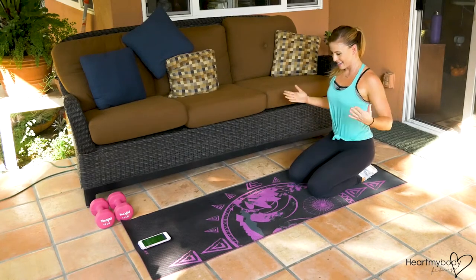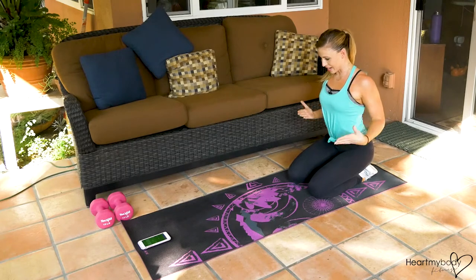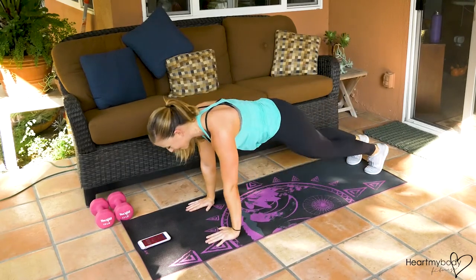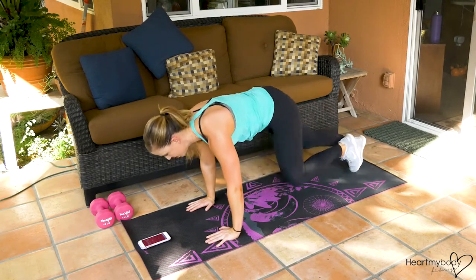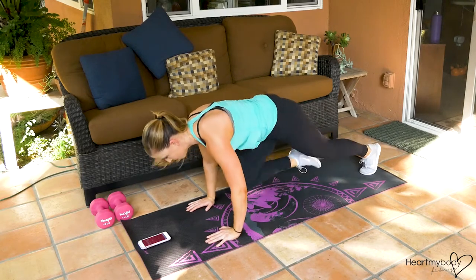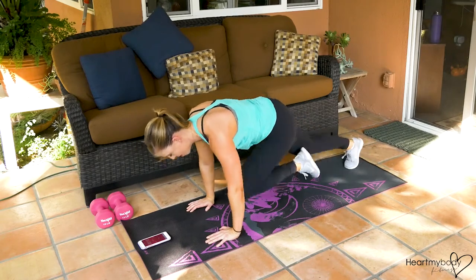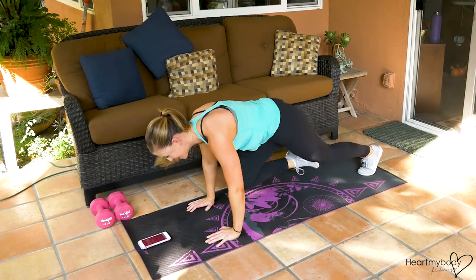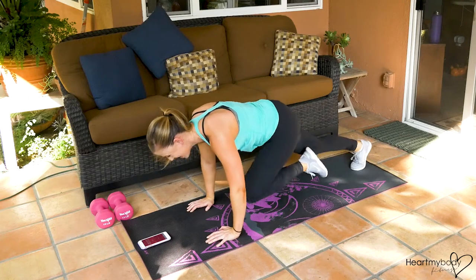Okay, take some deep breaths here. Here we go — mountain climbers, quick feet. Halfway. These are no joke when you do them this fast. Three, two, and one.